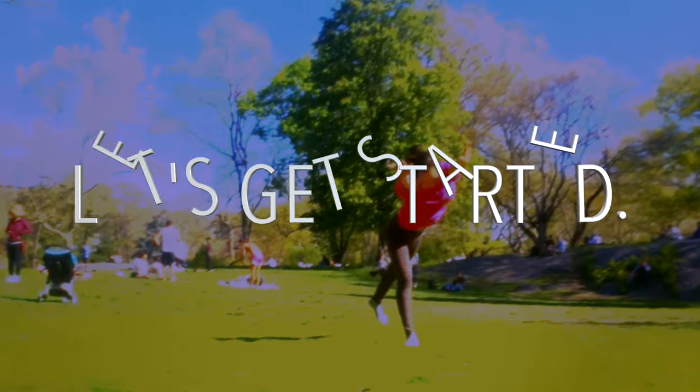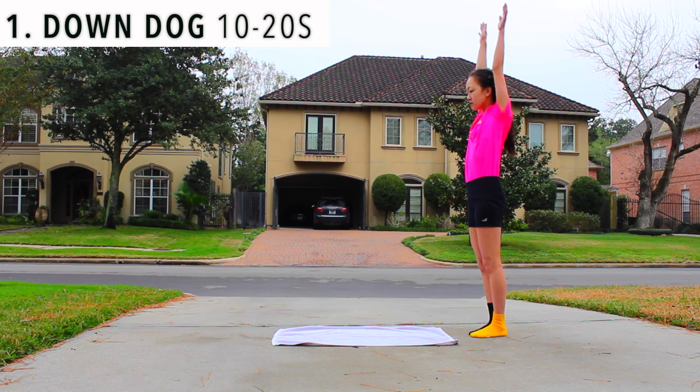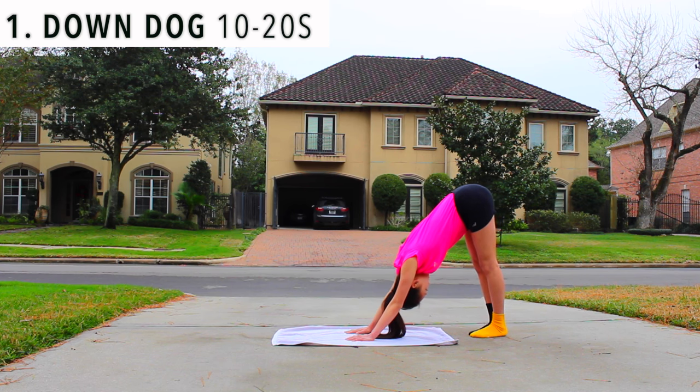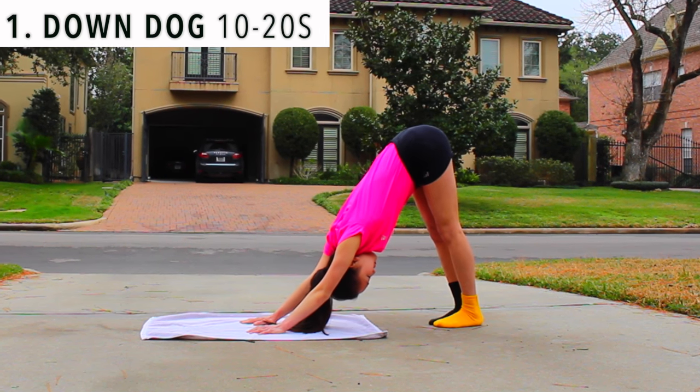Let's get started. First, warm up with the down dog stretch. This is a great way to stretch out your arms and legs, as well as get used to the feeling of being upside down and supporting yourself on your hands.